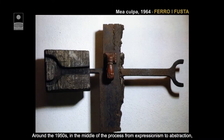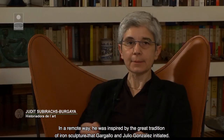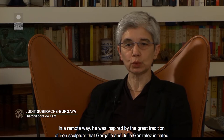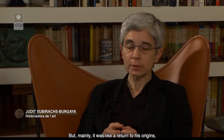Cap als anys 50, en ple procés de l'expressionisme a l'abstracció, Subirachs va descobrir les possibilitats, la riquesa i l'interès de l'escultura amb ferro. De manera remota, s'inspirava en la gran tradició de l'escultura amb ferro que havien iniciat Gargallo i Juli González.